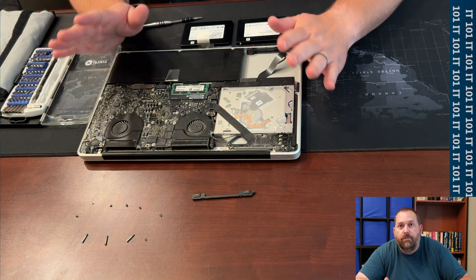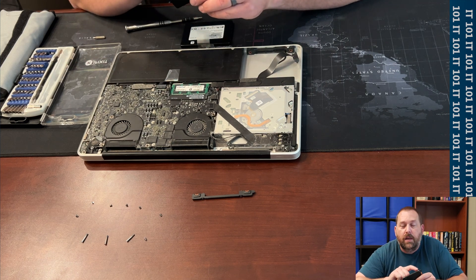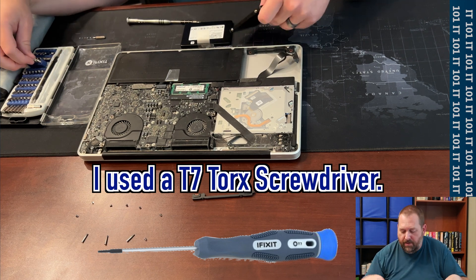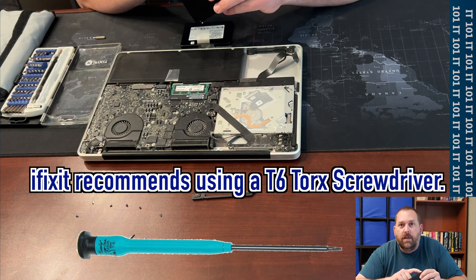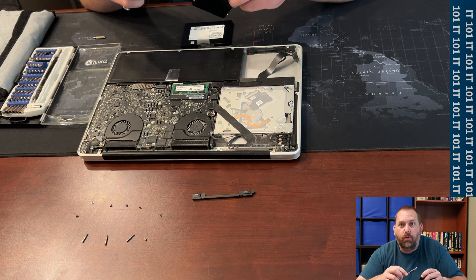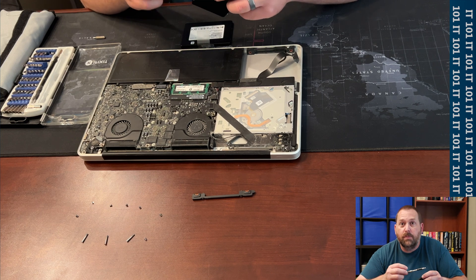I wanted to stop for just a moment and let you know that the screws in the drive are actually a T7 socket. So you might need that T7 socket bit in order to get those screws out to put them in the new one. I am going to go ahead and put those four screws from the old drive into the new one and put it back in the computer.